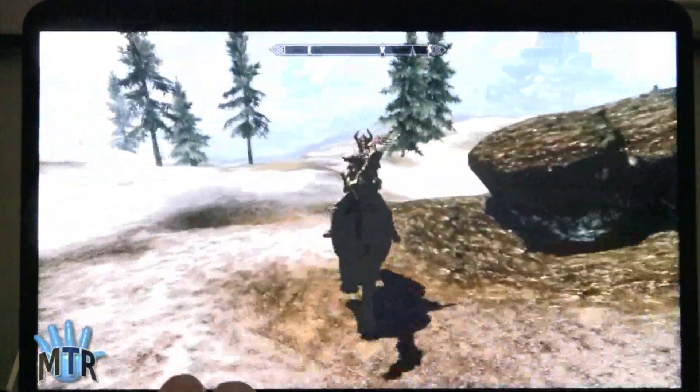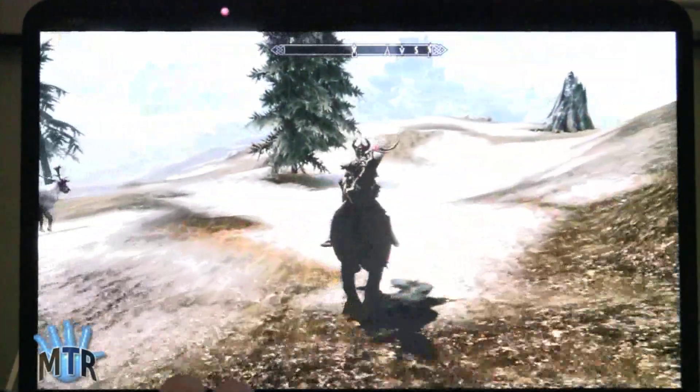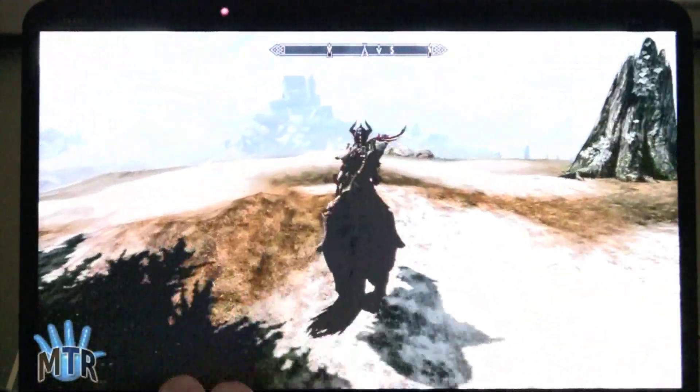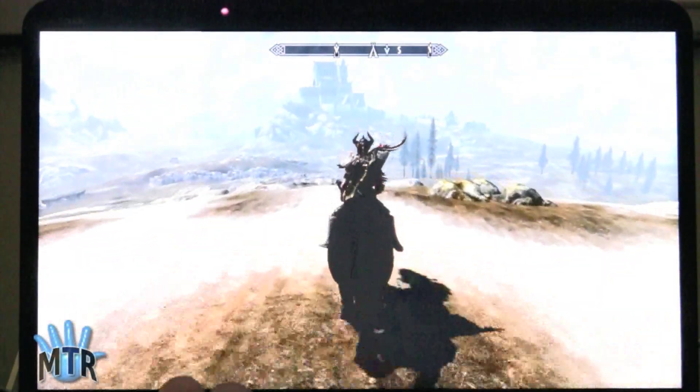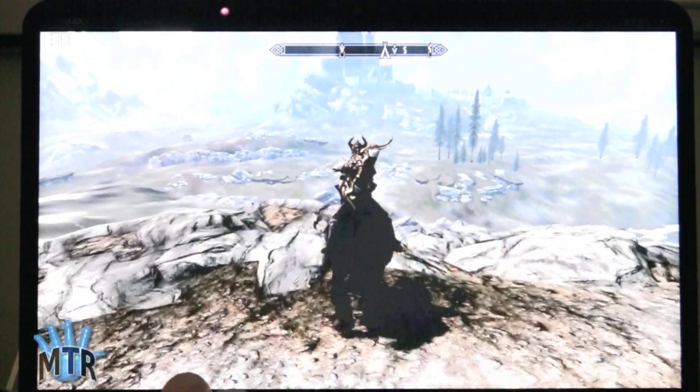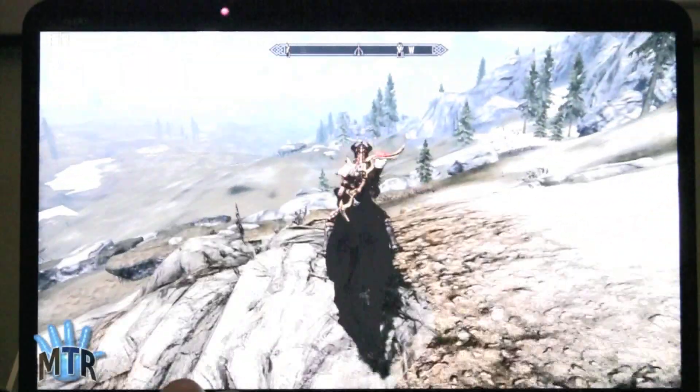So there it is — two fairly demanding games, actually one very demanding game, Skyrim, playing passably well on the HP Envy 14 Spectre. Don't forget to watch our video review of this notebook and subscribe to our YouTube videos. Thank you, guys.